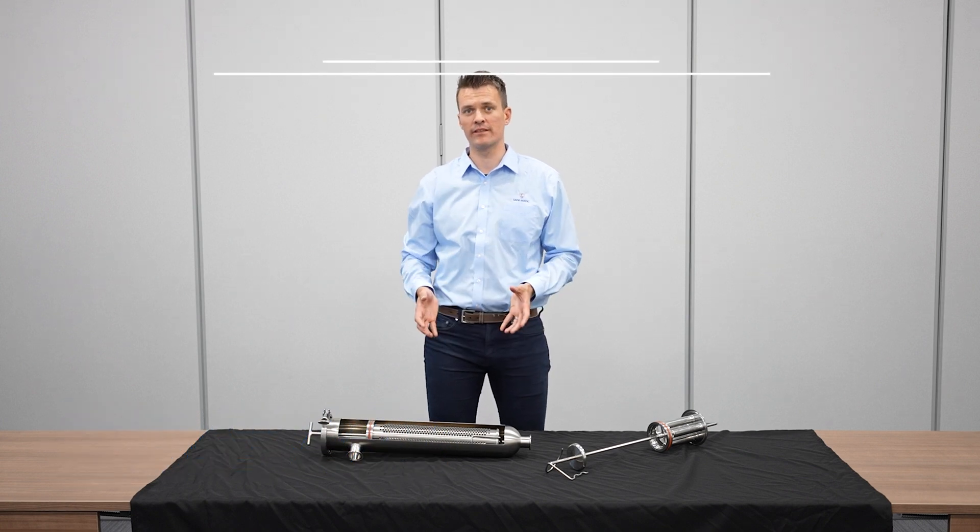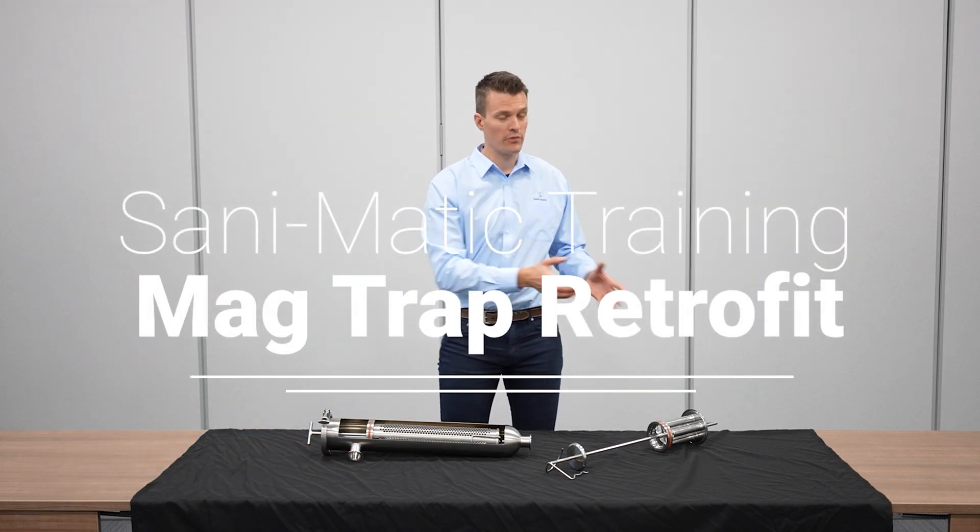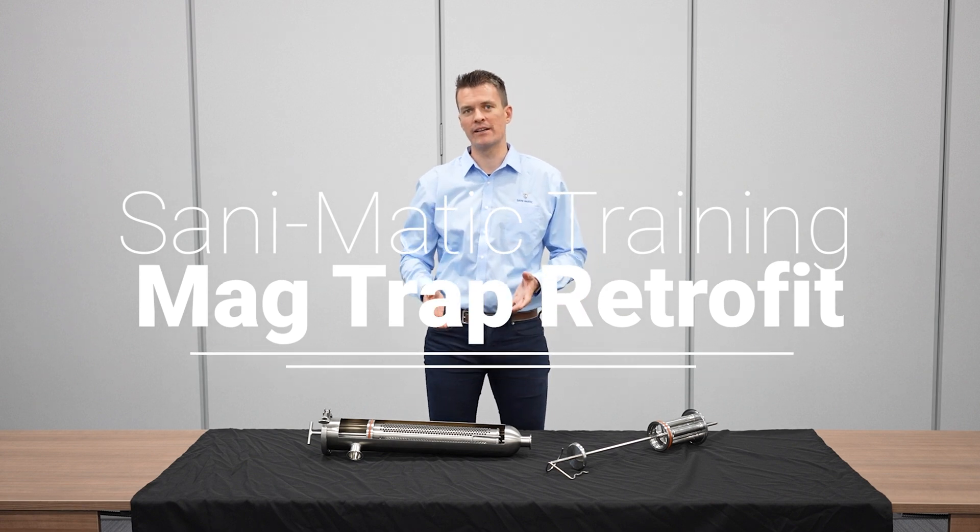Hi, I'm Pete Berry, Product Management Director with Sand-O-Matic. Today we're going to look at how we can retrofit an existing angle line Sand-O-Matic strainer with our new Maidtrap to make it a magnetic trap strainer.